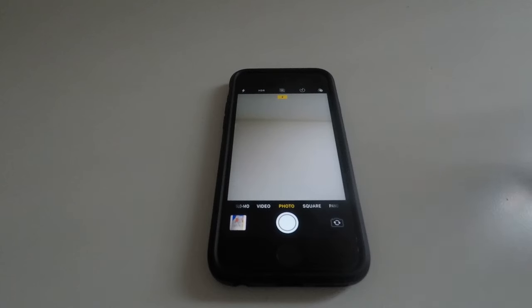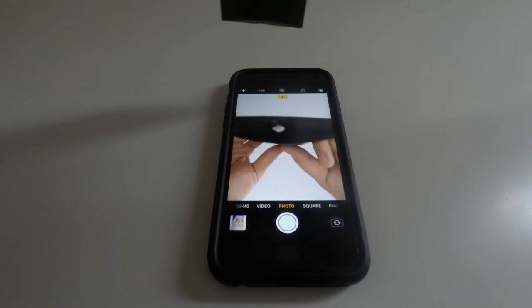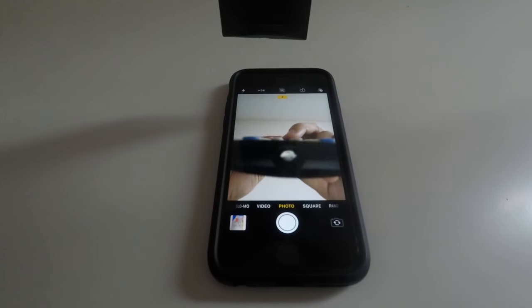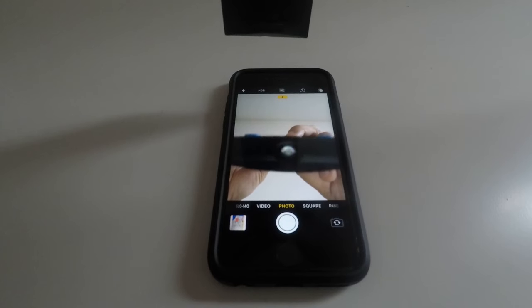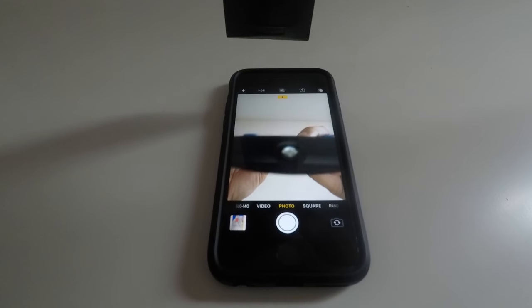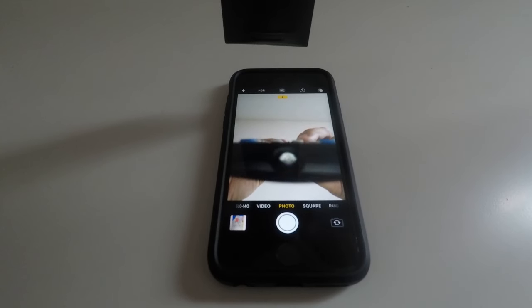Really all you have to do is point the remote at the camera and hit the buttons. You want to go through and hit all the buttons to make sure they're all working. As you're hitting these buttons, you'll see a faint red light popping on — and that's usually a pretty good indicator that your remote is working.